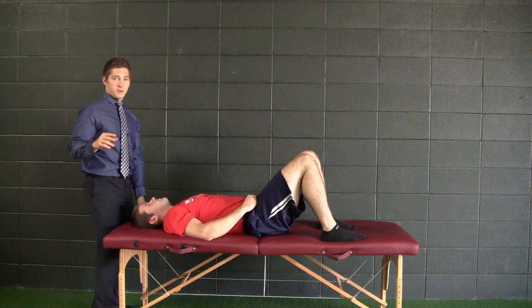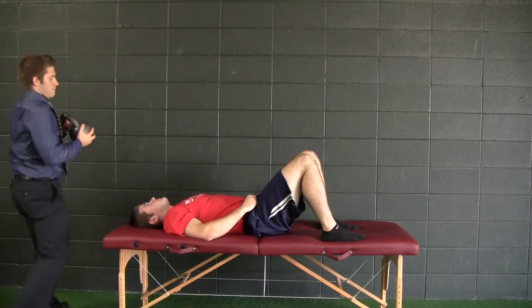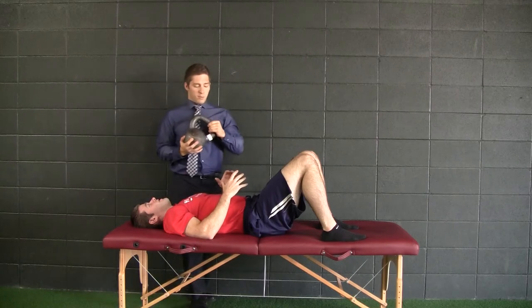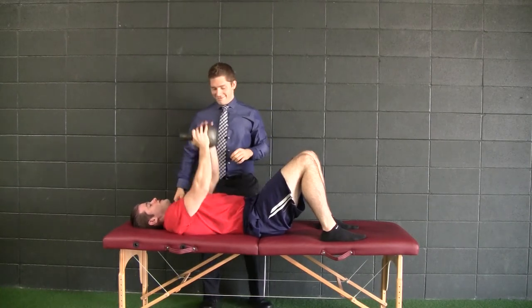Let's try some neuro voodoo. Cody, do you know what a kettlebell pullover is? Yes. Is that weight going to be okay for you? It's going to be good. Alright.